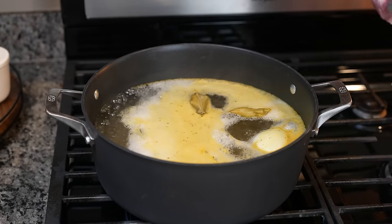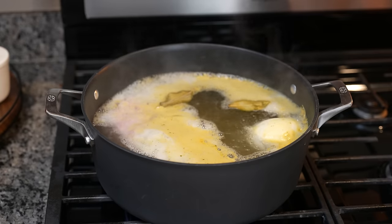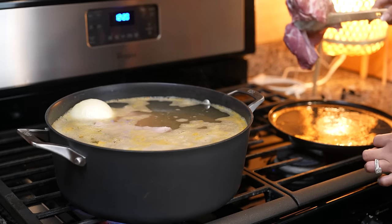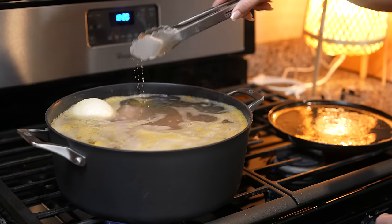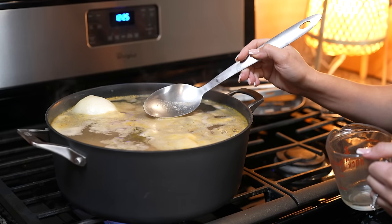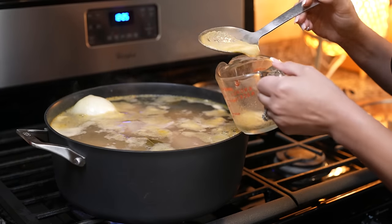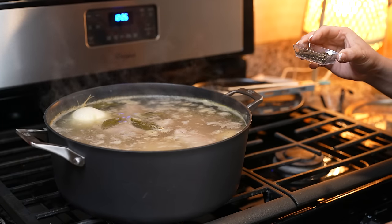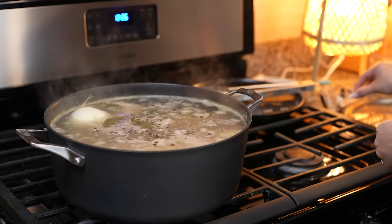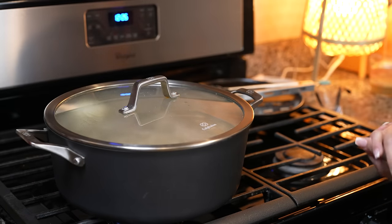Once our water comes to a boil we're going to throw in our pork shoulder — just make sure that you cut it into big chunks and also remove as much fat as you can. Once it comes to a boil again we're going to remove any foam formed on top of the broth. Then we're going to reduce the heat to medium, throw in the whole black pepper, the cloves, and the allspice. Cover it and let that cook for about two hours or until the meat is all nice and tender.